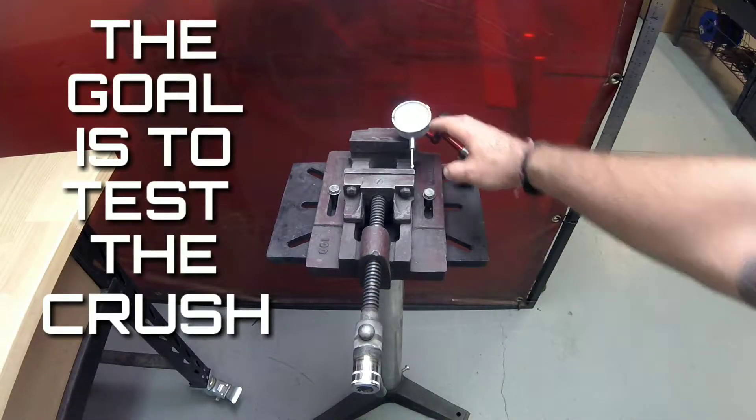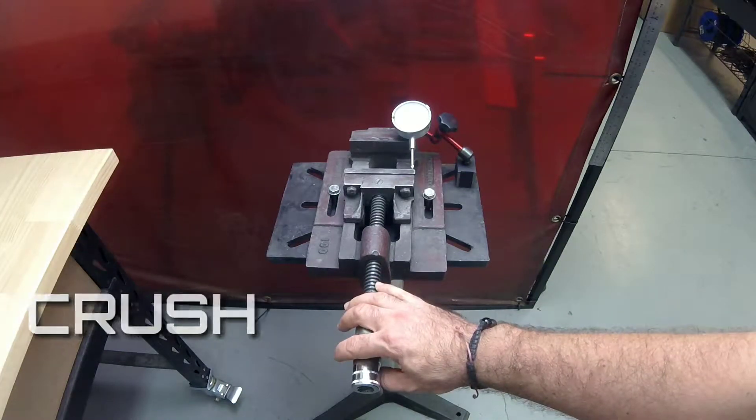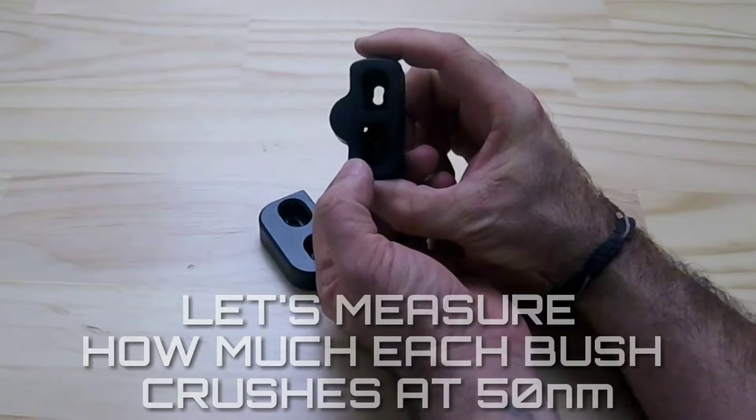Here I've set up the vise with a dial indicator and a half inch socket so we can attach a torque wrench. We're going to measure the crush of the two bushes across the sides of the bush.